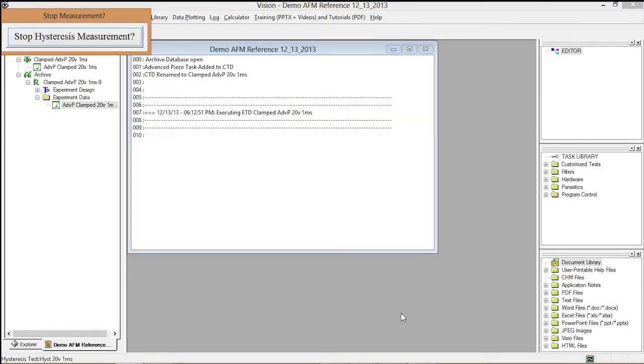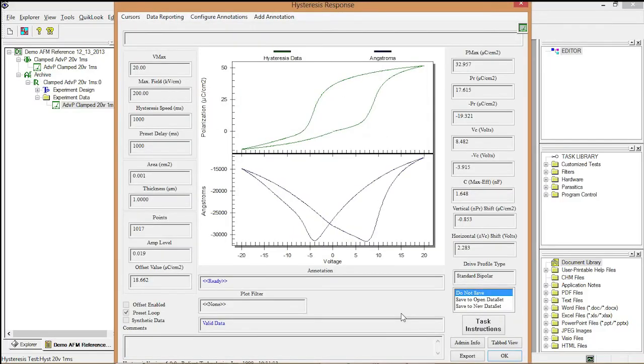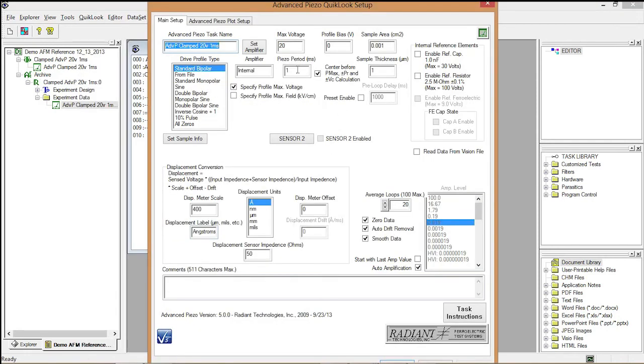I repeat the quick look hysteresis test. Now the membrane is visibly moving and we get a very large butterfly loop — showing approximately minus 15,000 to minus 30,000 angstroms, which is approximately 1.5 to 2 microns of total motion. I discard that data and return to Advanced Piezo for the proper measurement.